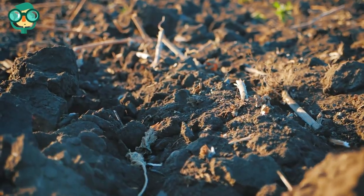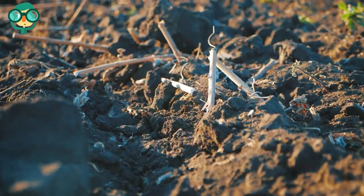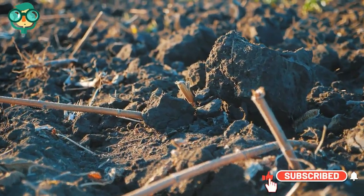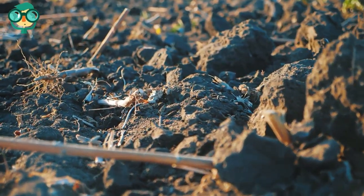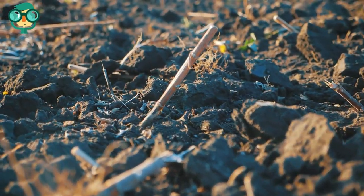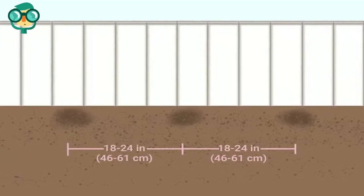Chrysanthemums don't like being constantly wet, so make sure the soil is able to drain easily and that there's plenty of air circulation. Provide the plants with protection from the wind — chrysanthemums like a mild climate, so if you live somewhere that's often windy, provide a buffer for your plants. Try spreading a layer of mulch over the soil where the chrysanthemums are planted.